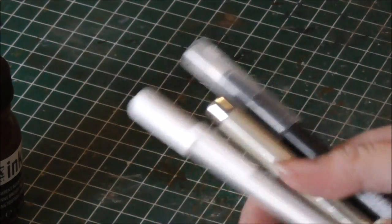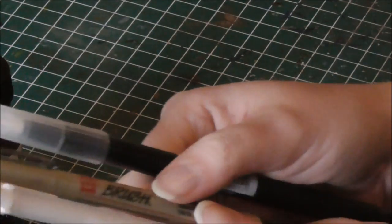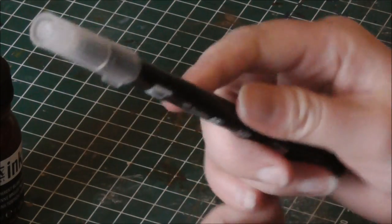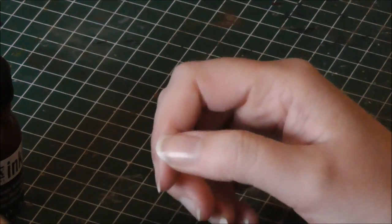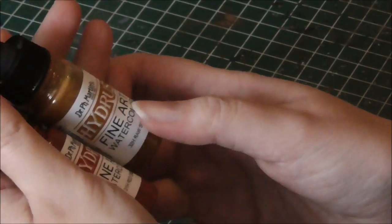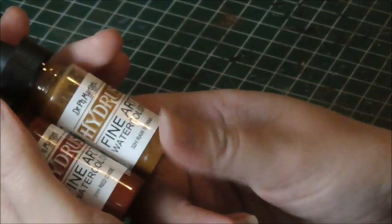These are the materials I've used for this video. First of all, a white gel pen, a brush marker from Sakura, and the Tombow Dual Brush Blender Pen. I also used some of the Hydra's watercolour paints from Dr. PH Martin — the Red Oxide and Neutral Umber.